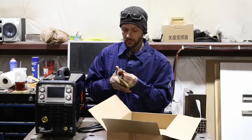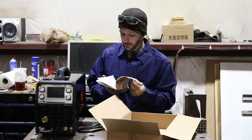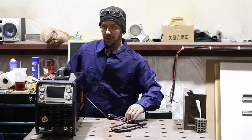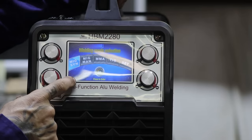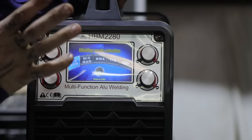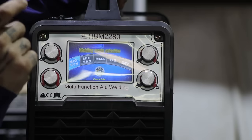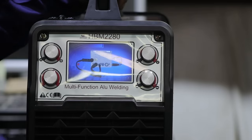It does come with the instruction manual and how to set it up. It has MIG sync, so that's if you want the machine itself to set your wire to your volts or give you a range that they should be in. This tells you how to set up your ground and your wires for the different things, depending on what you're doing.